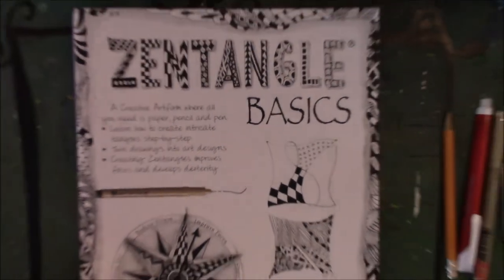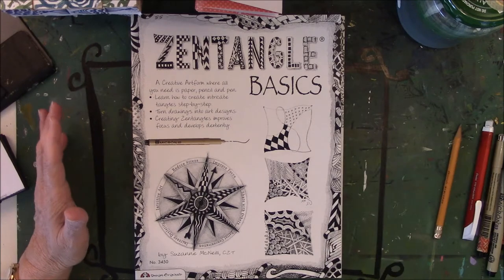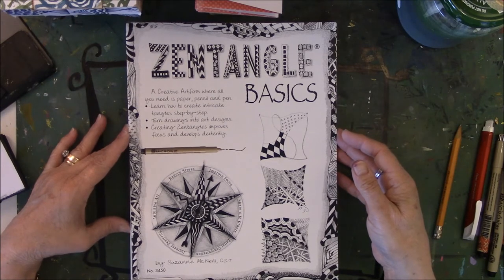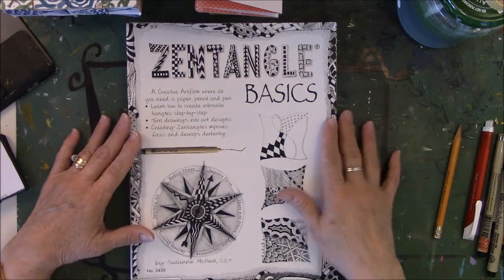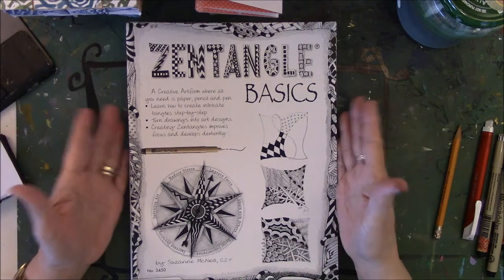Art and Soul has a class where they travel around the country and do classes from different artists. It is not cheap — it's a weekend thing, and if you're from out of town you pay for your hotel, food, travel, and classes. But it is well worth the money if you plan on doing videos or you really enjoy it. I took a class with Suzanne McNeil, CZT — Certified Zentangle Teacher. She went to Providence, Rhode Island to learn how to teach and promote Zentangle, and after her class my doodling got a little more intense for me.